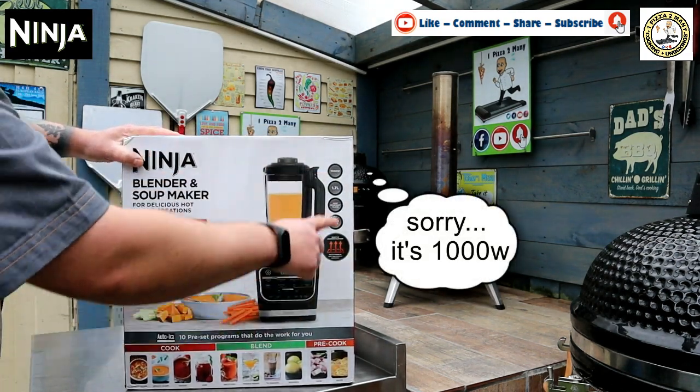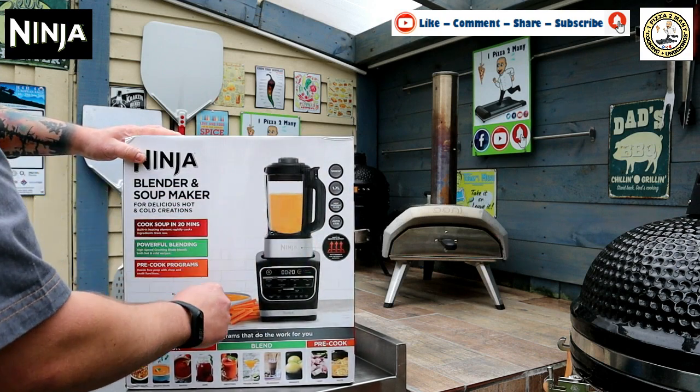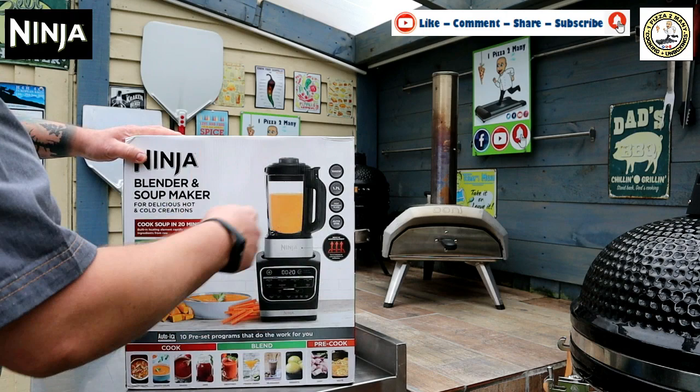It's 1000 watts, it'll hold 1.7 litres, heat resistant glass and it's got an auto stir function with an inbuilt heating element.